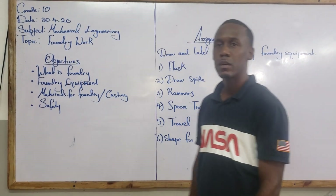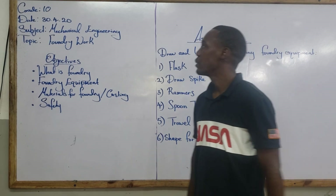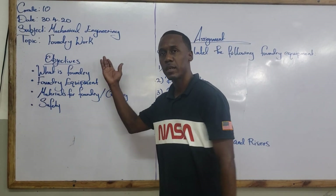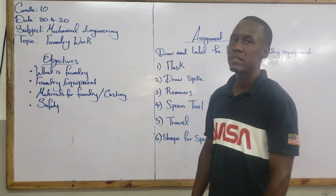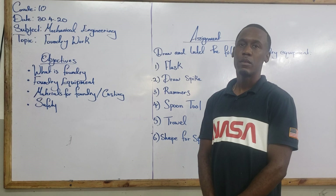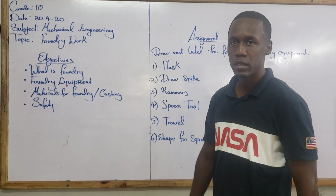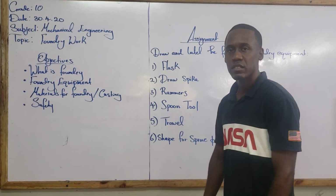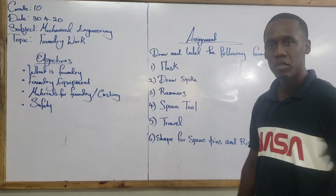Greetings, welcome to mechanical engineering class. Today we are going to deal with foundry work, but before we go into the whole business of foundry or casting, I would like to encourage everybody to stay home and to take the necessary precautions to protect yourselves and family members from contracting this disease, COVID-19.